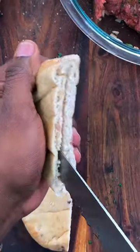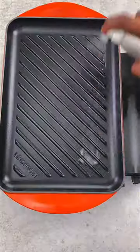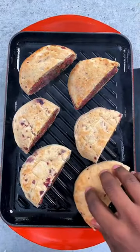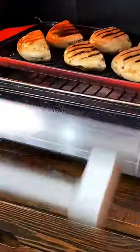Then I grabbed a whole grain mini pita or sandwich round, sliced it in half and cut out a pocket. I stuffed it with the meat mixture, fired up a griddle or skillet, and added the stuffed pitas. I grilled them for two to three minutes before placing them in the oven to finish for 10 minutes at 400 degrees to ensure the inside was cooked.